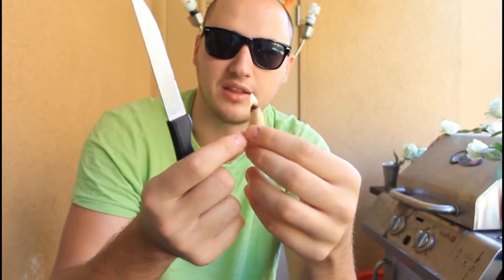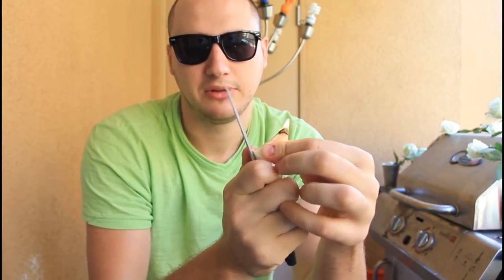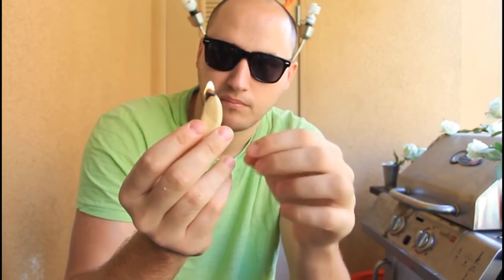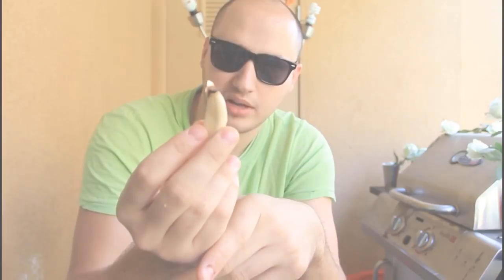They don't even smell bad. To make them stand up, just cut the bottom of the peanut so you can place them down on any surface — they'll just stand as a candle. The oil of the peanut goes up to the top and keeps burning, which is why it doesn't burn fast and takes a while.